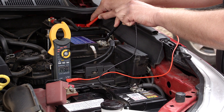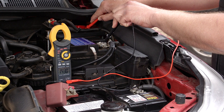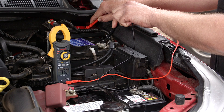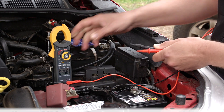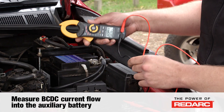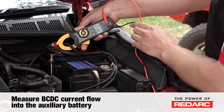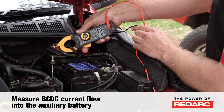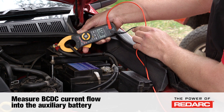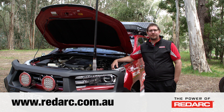If the auxiliary battery is very discharged, the voltage on the auxiliary battery may appear much lower, in which case you can measure the current flow from the BCDC into the auxiliary battery to confirm that it is charging. We can see that we're currently charging with 20-odd amps. For more helpful information and technical assistance, visit the how-to and frequently asked questions on the Redarc website.